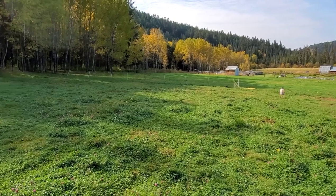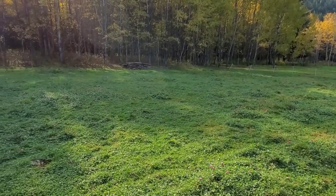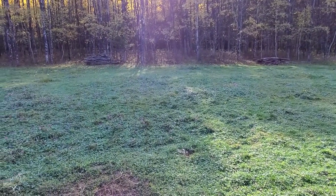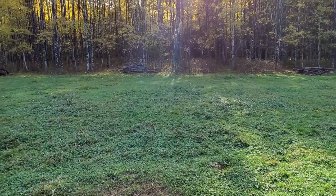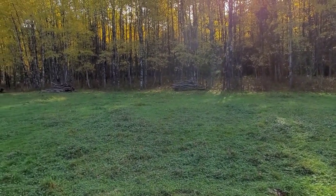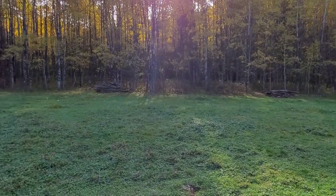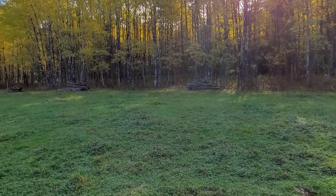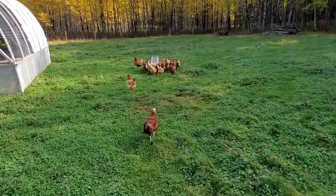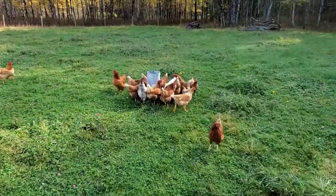For fall, we have all the other animals out on other pastures and we've just given the hens the whole pasture to free-range. We're getting them over in the trees here to scratch and help bring that pasture back. I'm just feeding the hens their last feed and we'll show you how we do pastured layers.